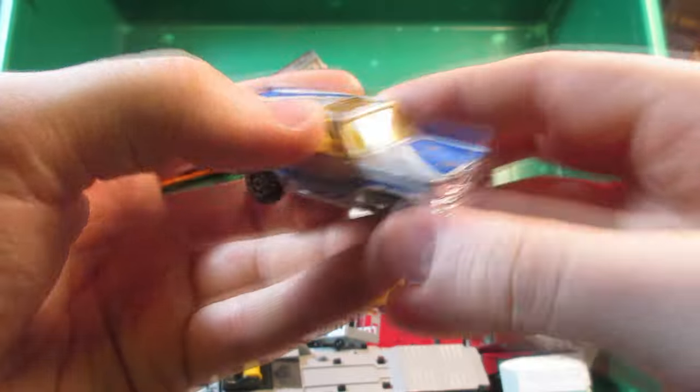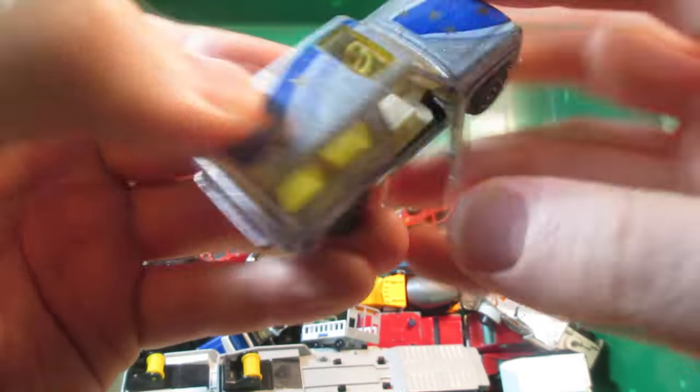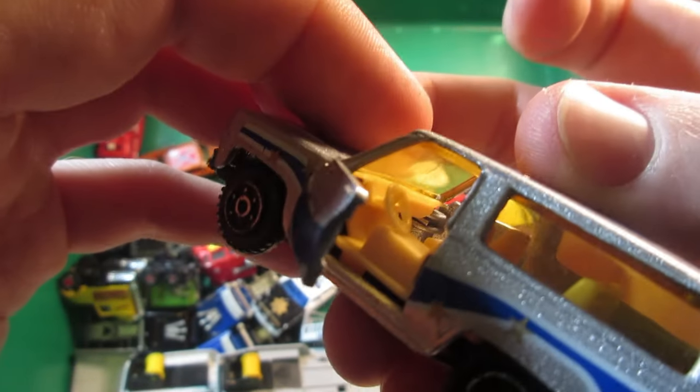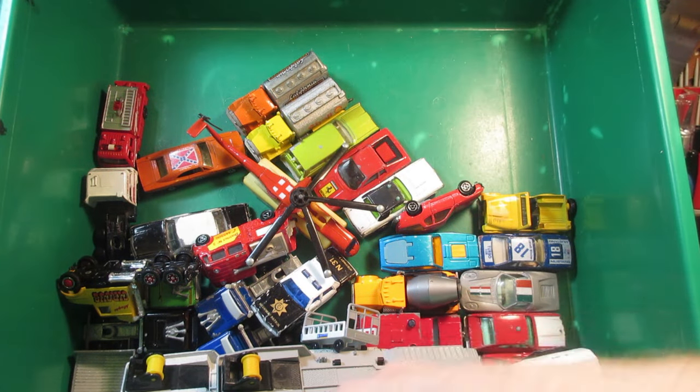A nice Chevy Blazer Gatling — this one has opening doors on each side, plastic base. Another one for the parts.